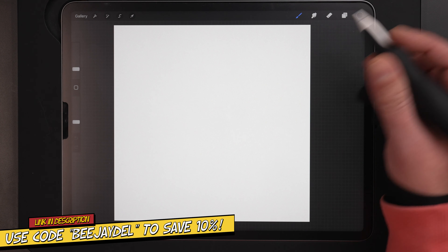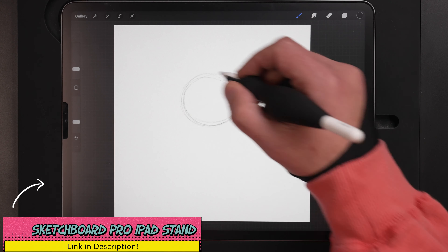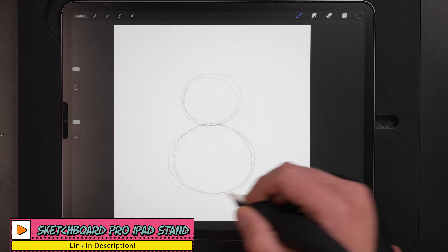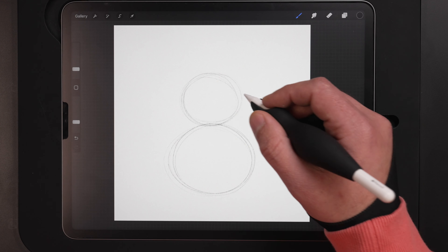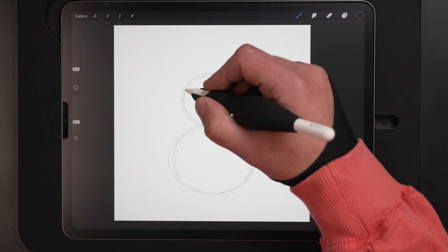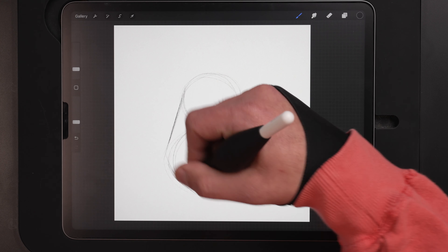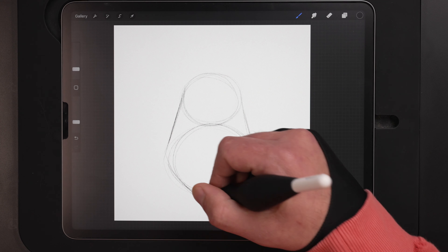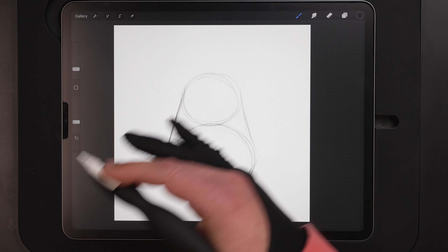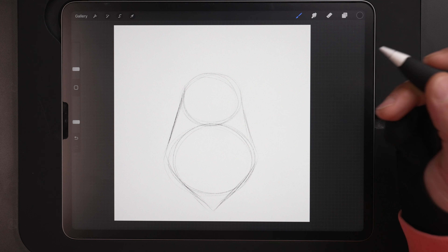Let's get started. First thing I do when I begin a design is start with some really basic shapes. We're just going to start out with a small oval in the center and then draw a bigger oval down at the bottom. The top one is going to be where the face goes and the bottom is going to be the beard. Now we can start connecting things, pulling down some curved lines from the side and then pulling them back in to a point for the beard.